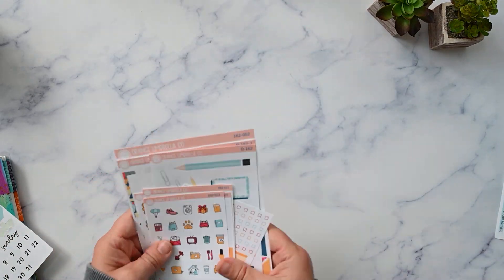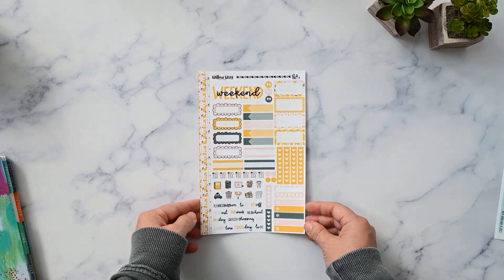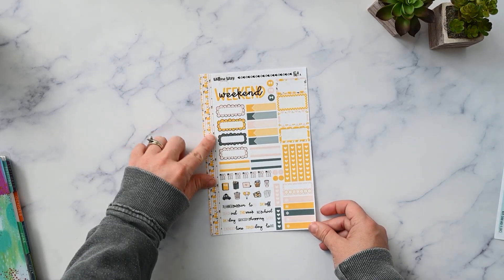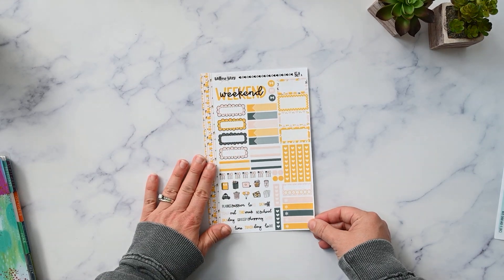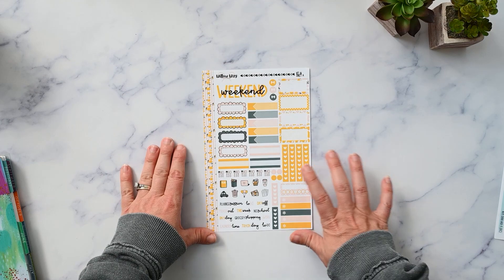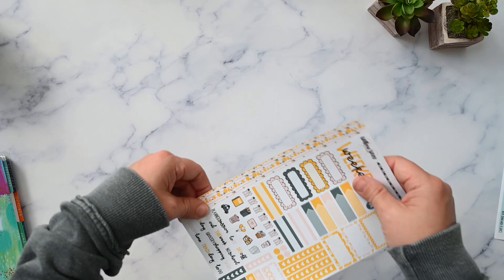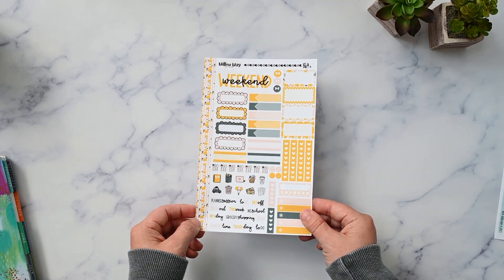Next we have kit 61 from Willoway Stickers — I got this just because it's yellow. It's an interesting color palette I normally would not have gone for. I got it solely because August in the Erin Condren Life Planner is yellow and I wanted to just roll with it and not have to cover everything with washi. It's like a blush pink, a forest green, and then this bright yellow. I like it — it'll be cute. It's different, and sometimes you just need to shake it up a bit.